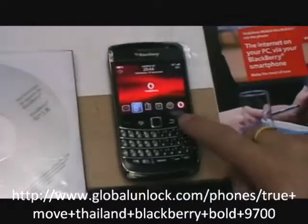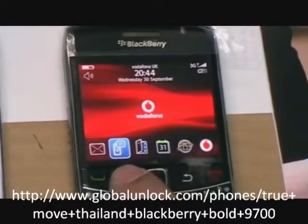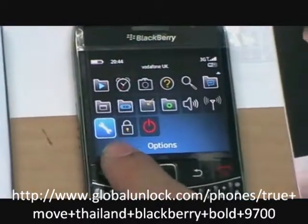First of all, turn on your phone, put in your SIM card, press menu, and go to settings.